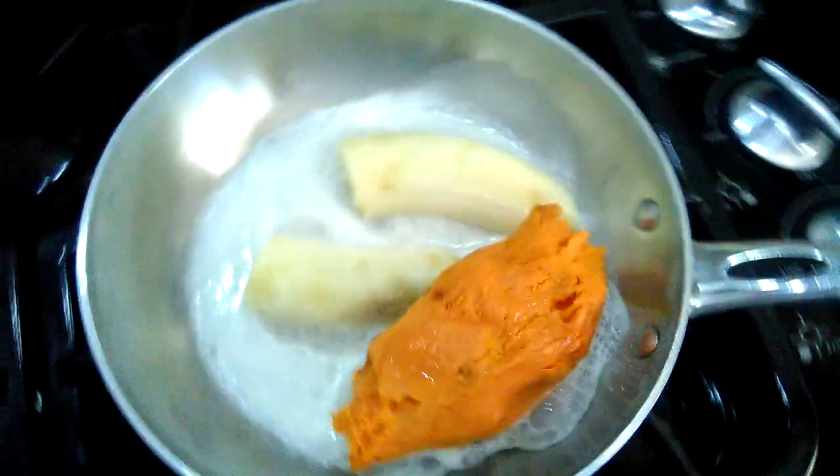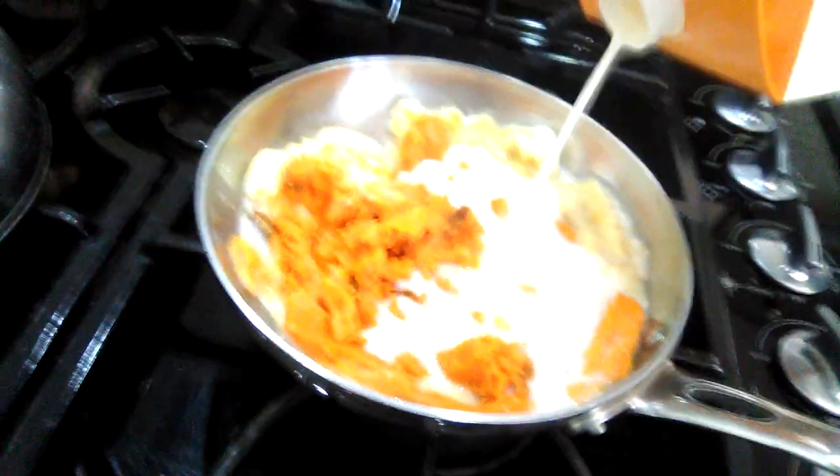Good morning everyone! I wanted to show you a really nice, quick, easy oatmeal recipe. This is one of my favorite oatmeals to make. Right now I have a really ripe banana, almond milk, and a steamed baked potato from the night before. I use a potato masher to mash it and combine it with the almond milk, adding more as needed — either homemade or store-bought. Homemade is preferable, it just has more nutrition.